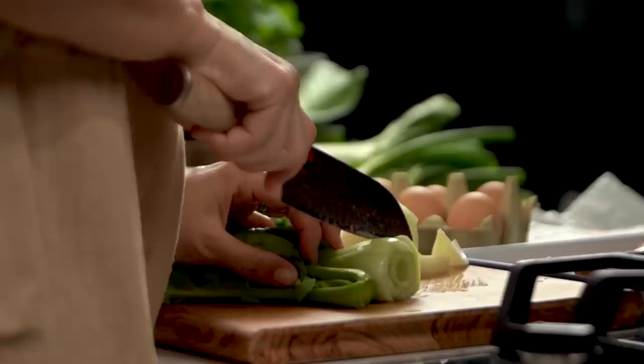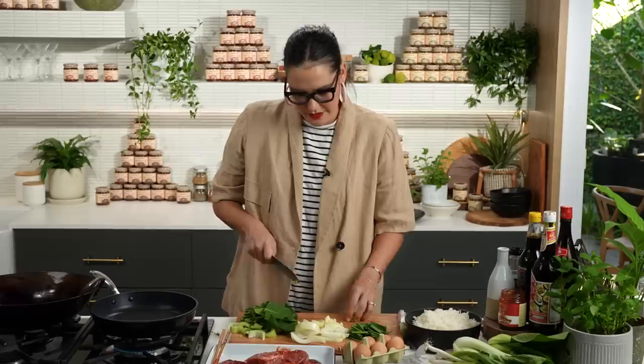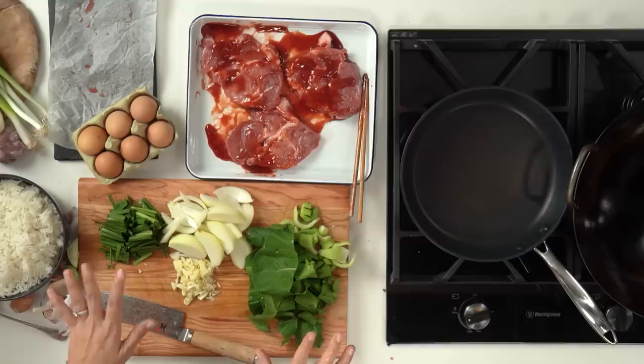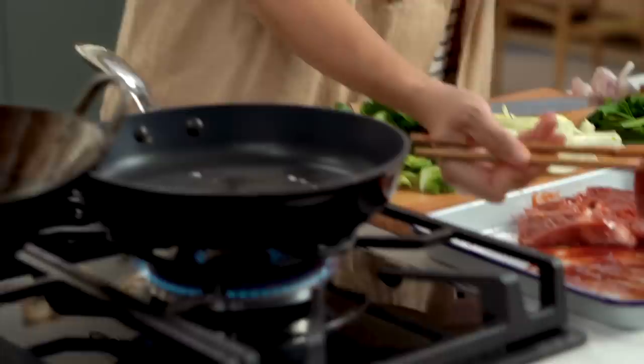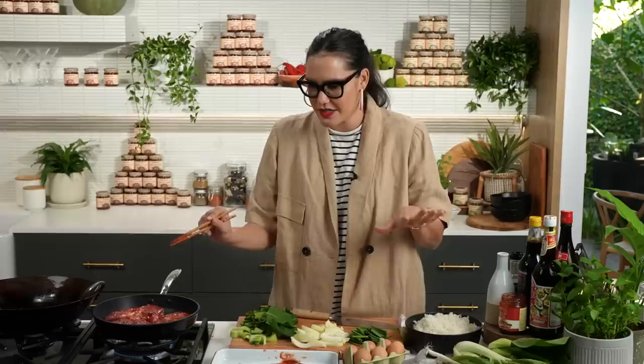I've got some gai lan and some bok choy here — you could do a mix of whatever you like, baby spinach is always great for fried rice during the week. Just make sure you slice the larger pieces of the Chinese broccoli or gai lan a little bit thinner so they cook at the same time. Pan is nice and hot — go in with a little bit of oil. I want to make sure I get a nice sticky char on these pork steaks, but I don't want to cook them too long as pork will dry out.